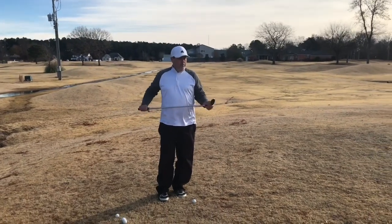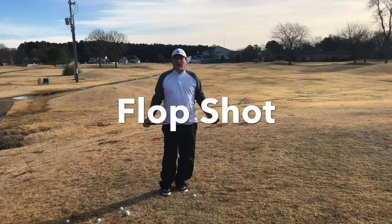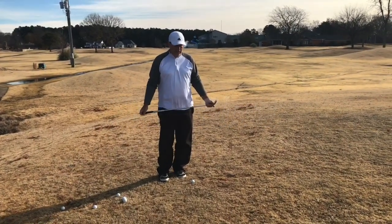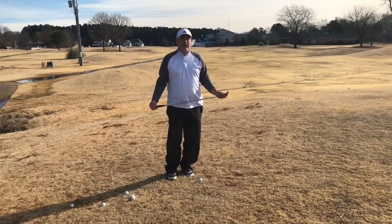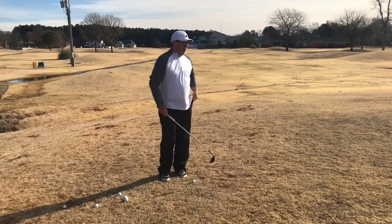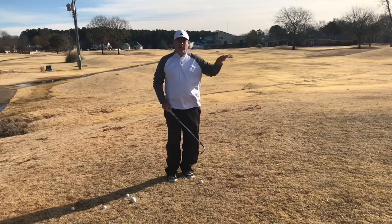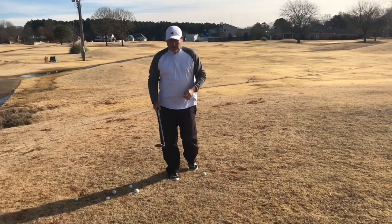I want to do a video today on the flop shot, which I would consider a specialty type shot. It's a really low percentage golf shot and I wouldn't recommend using it unless you just have to. It's for when you're short-sided and need to stop the ball really quick on the green, or you're carrying a bunker, water, or anything like that.